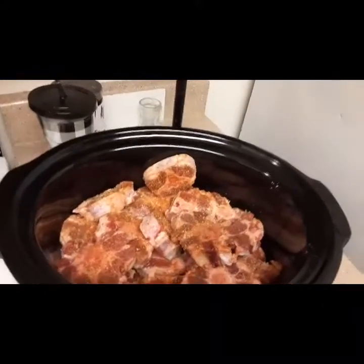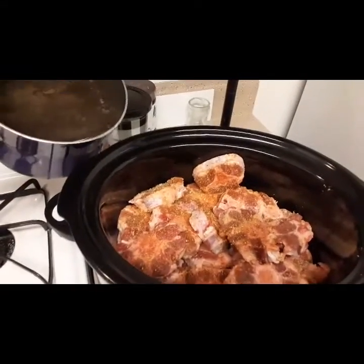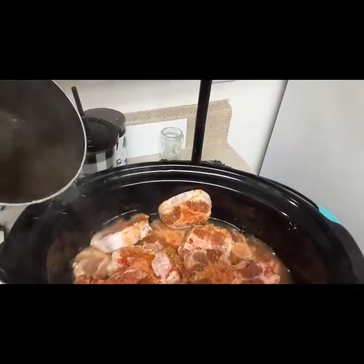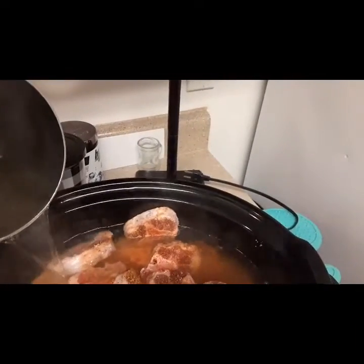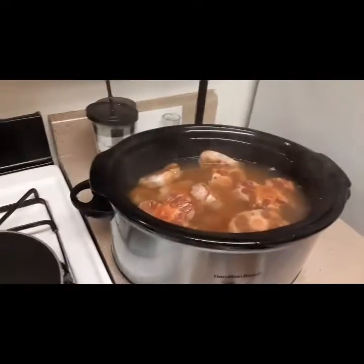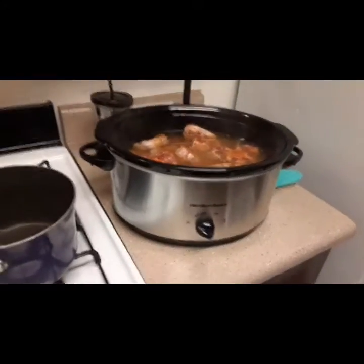Okay, got them in there. Now I don't want to wash off my seasonings, so I'm gonna pour it down the side of the pot. I'm gonna put a little bit more water in there because I want all my meat to be submerged in that water. Let's put a little bit more water in here, crank it up, and put it on low.